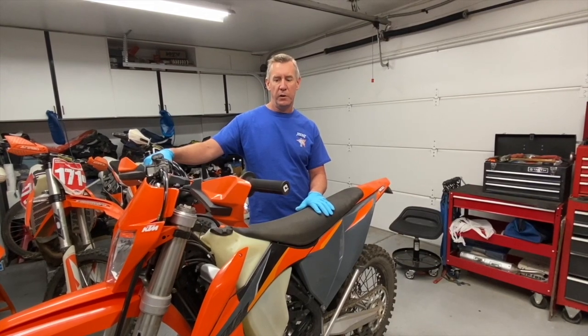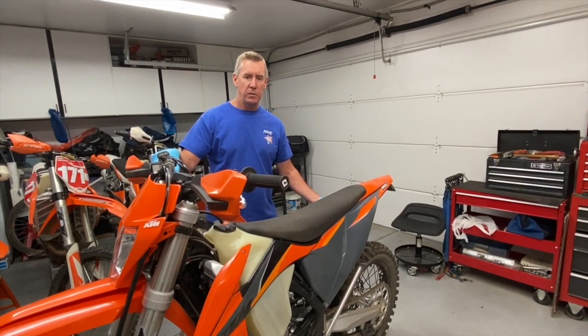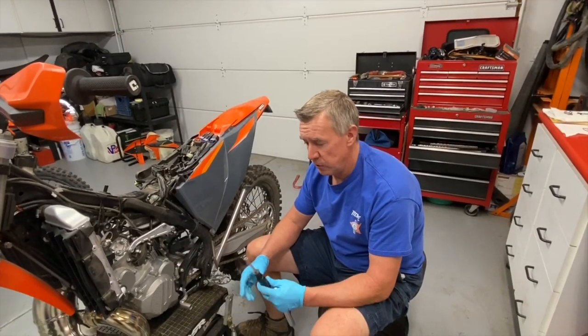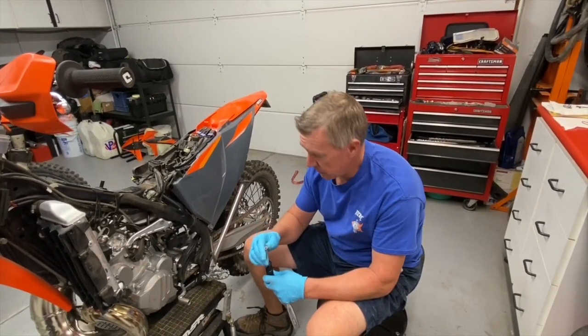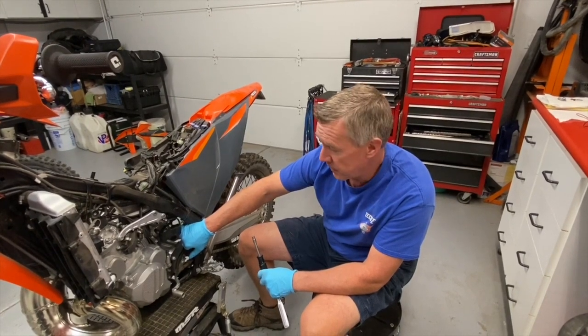First thing we're going to do is remove the seat, the fuel tank, and the rear muffler. We can leave the header pipe on the bike. Next we're going to use a six millimeter socket to loosen the rear boot from the throttle body.